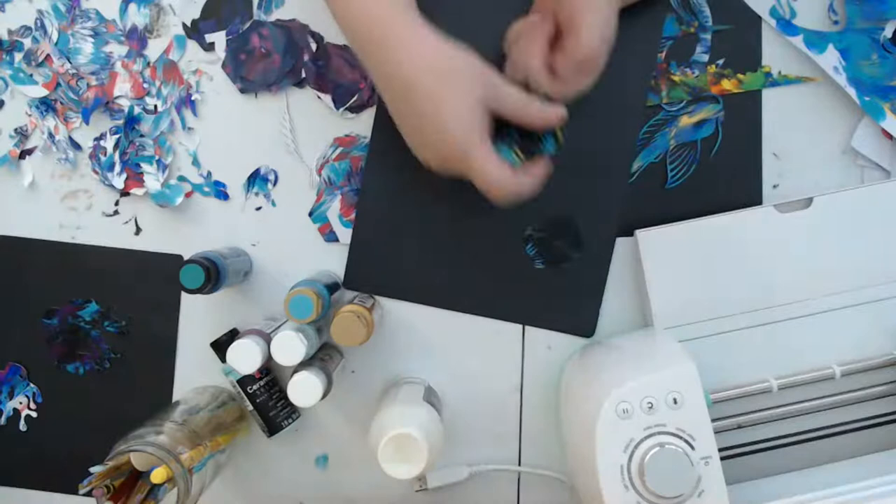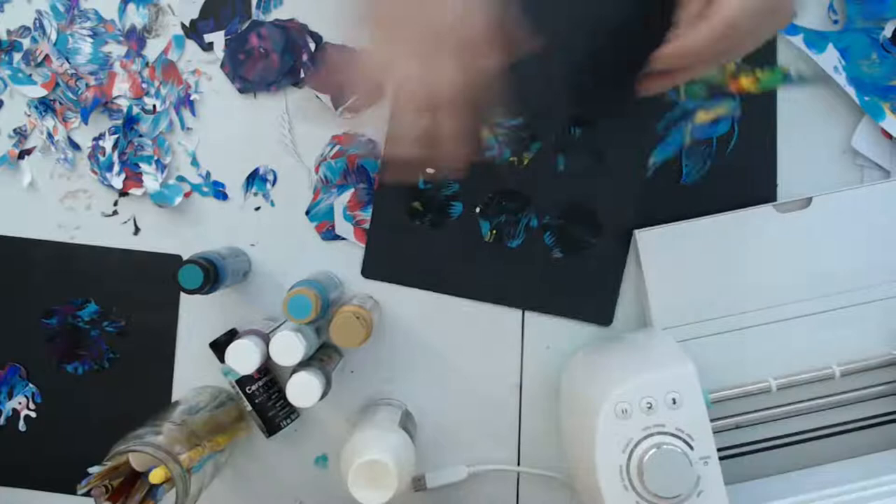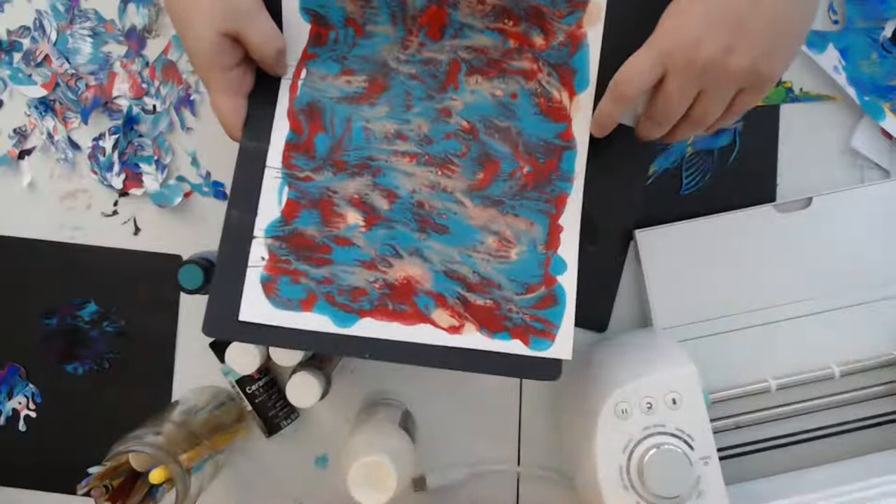I use the matte medium and take it to put them onto the canvas. I'll arrange a bunch of hexagons, but I'm going to use these ones — they've got copper, turquoise, and red.